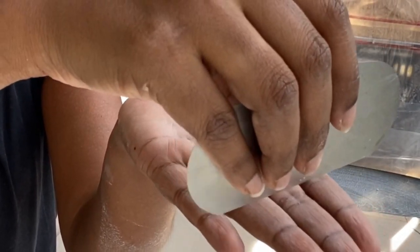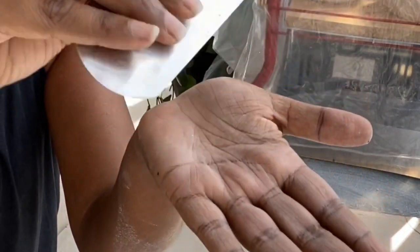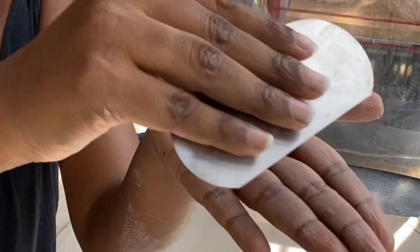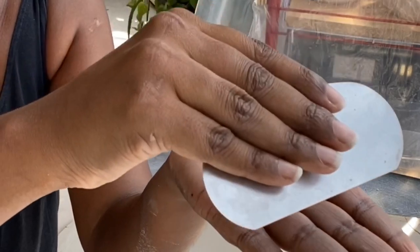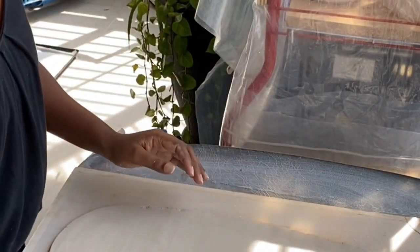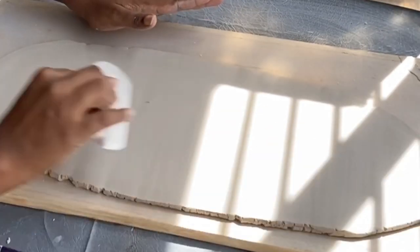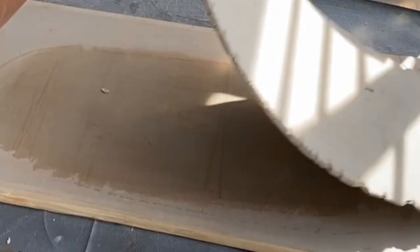When you're working the surface of the clay, it's very important that you're not holding the rib straight out to the end. What you need to do is hold it a little bit flatter on the flat end and spread out like you're spreading butter on a piece of bread. This also helps to remove any finger marks or any unevenness on the clay.